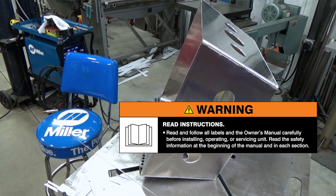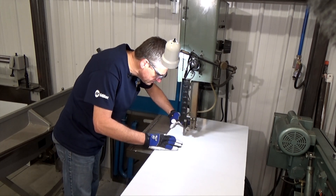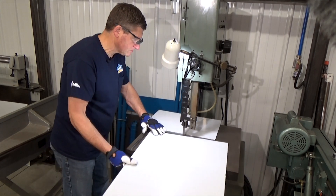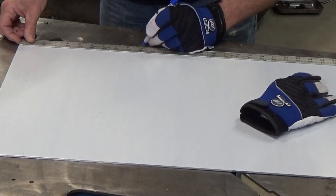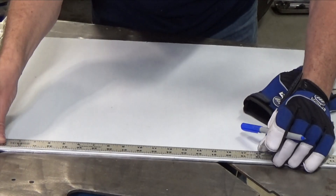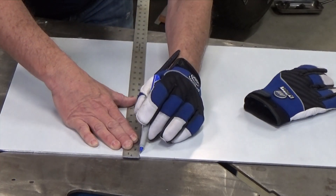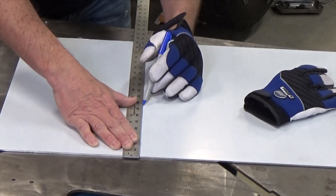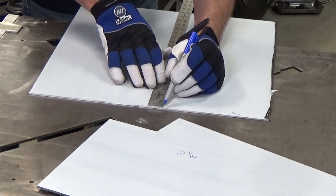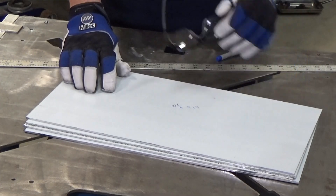Warning: read and follow all labels and your owner's manuals. Cut four of your 19 by 48 inch pieces to 35 inches. Save the drop-off for one of your sides. Cut the remaining 19 inch sheet into four pieces. If you are bending two of your sides, cut them to 10 and 1/16 by 19 inches to compensate for the bend radius. Or stick with 10 inches by 19 inches if welding all sides separately. Also cut your drop-off pieces from the previous step to the same dimension.